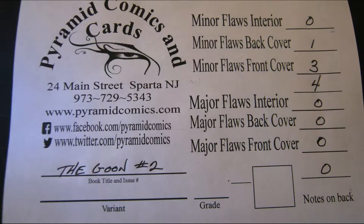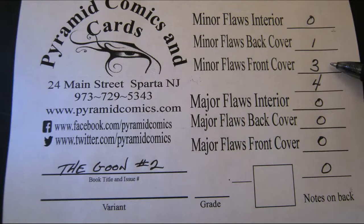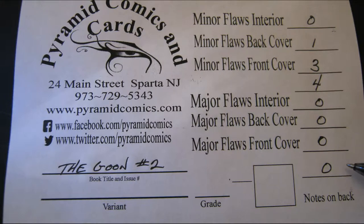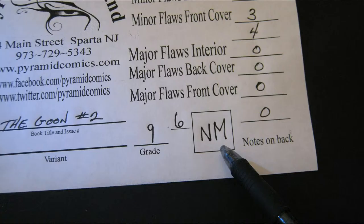As you can see, we have no flaws in the interior, one minor flaw on the back cover, and three minor flaws on the front cover — no major flaws. We take those four tenths of a point off of ten, and we get a 9.6. That translates into a letter grade of near-mint. I'll give you all the number-to-letter conversions at the end of the video.